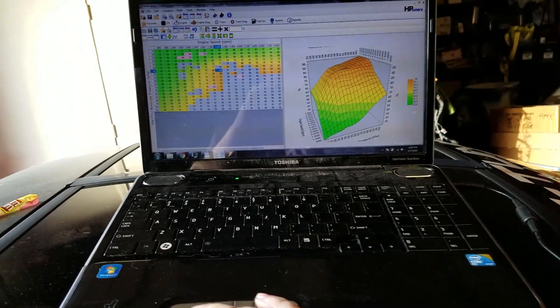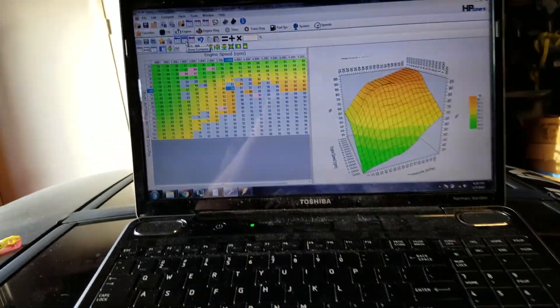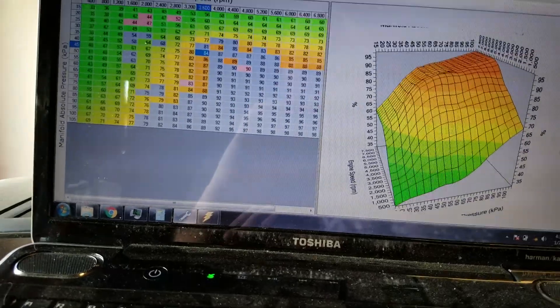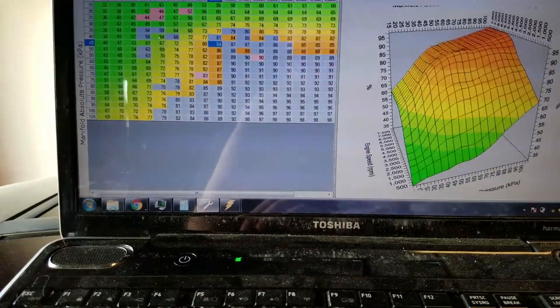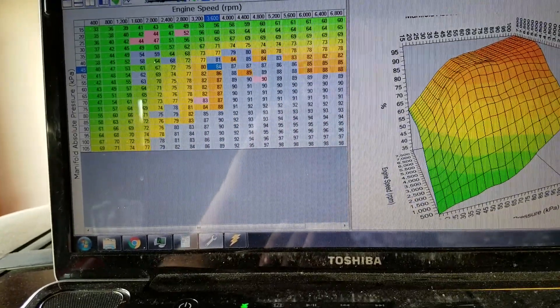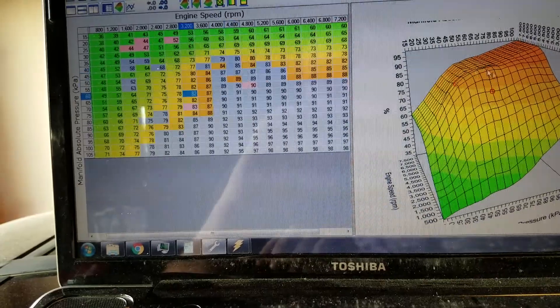I just got back from doing some tuning and want to show you some differences between the two. This is the current VE map with the Dorman 90 millimeter manifold and this is the one with the LS6. You can definitely see a difference — definitely calling for more fuel here in the mid-range.